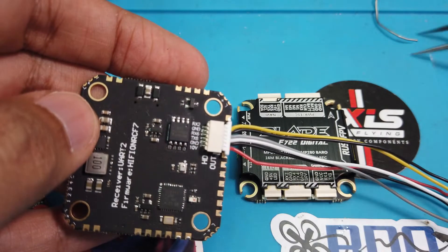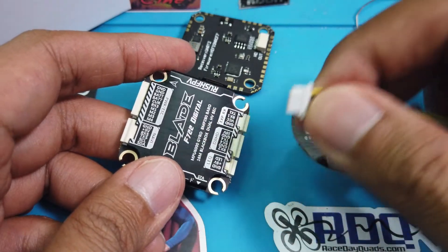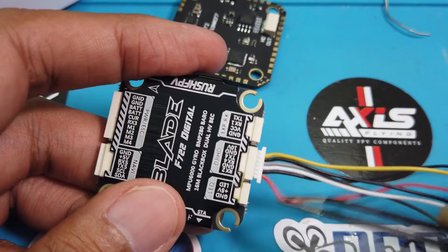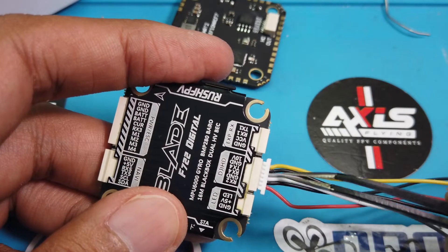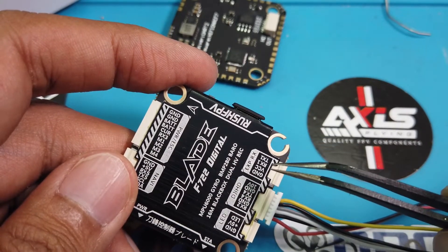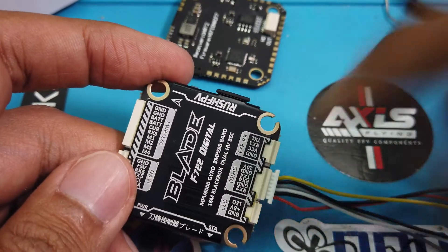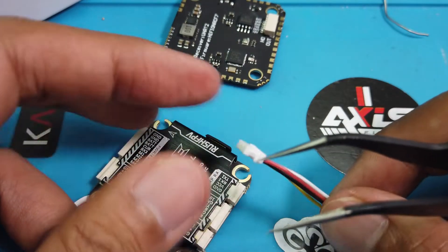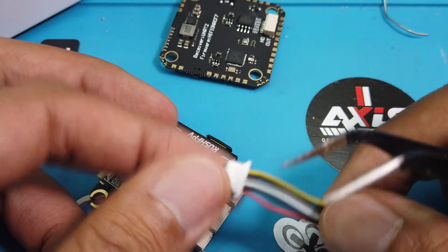The most important thing is that the red matches the flight controller. This is okay because it matches for the air unit light. But when you try to plug it into a Blade, even though it says it's digital and DJI HD, see where the red is — red, which is battery, is now connected to RX instead. It's all switched. The reason is that the F722 Blade Digital is actually made for the full DJI air unit, not the air unit light. For the air unit light, you're going to have to go into the JST connector and start taking cables out to move them into the right position.